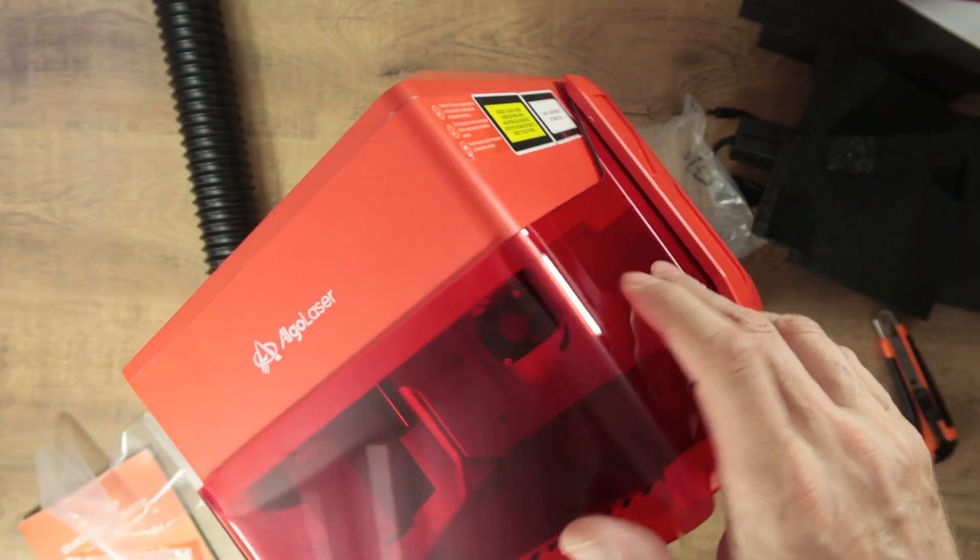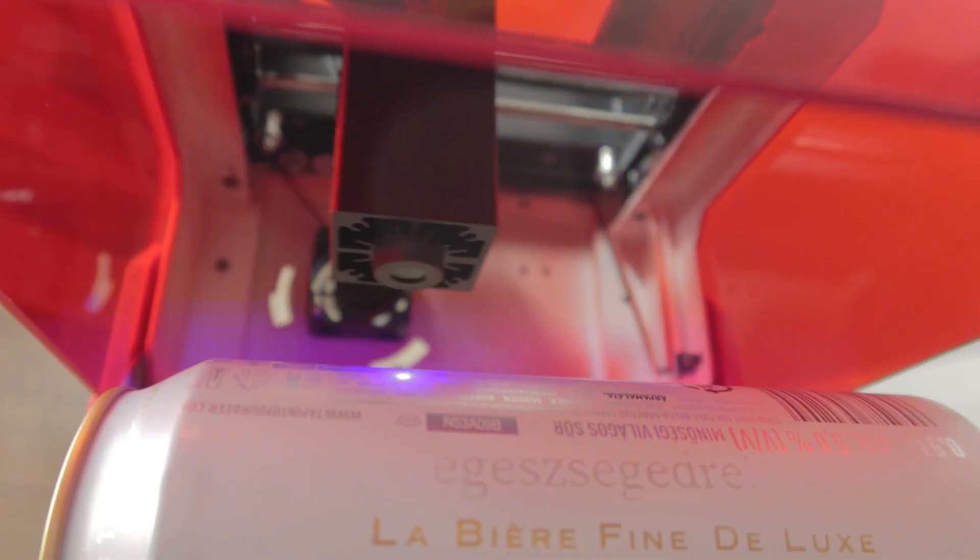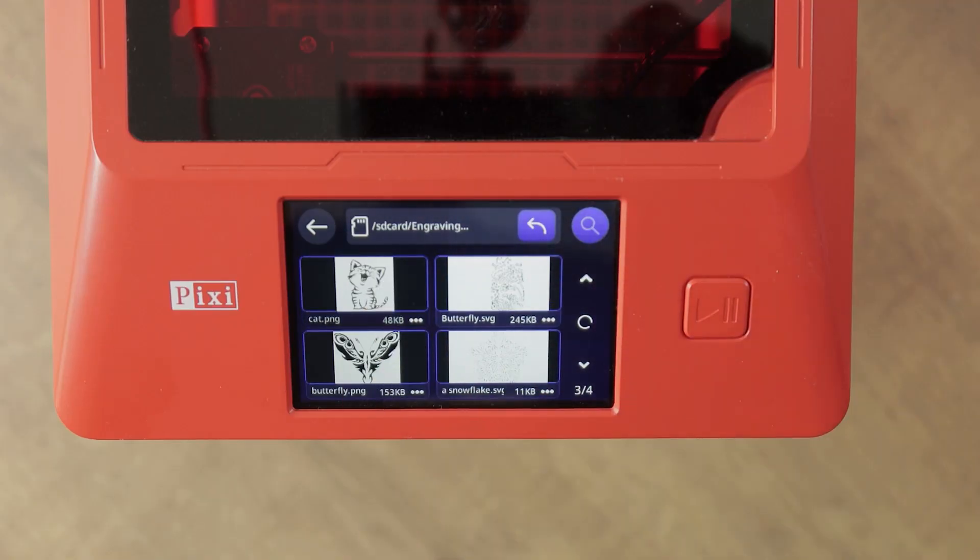The AlgaLaser is tiny, small, but that's not the best part about it. Rather, it's that it might be the best laser engraver for beginners on the market.